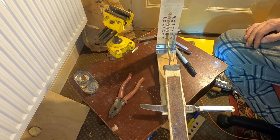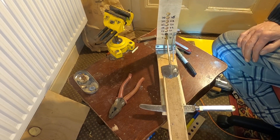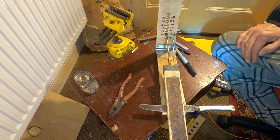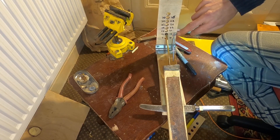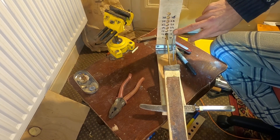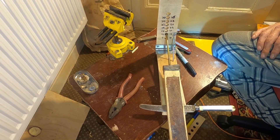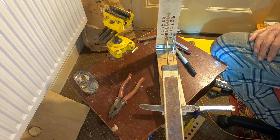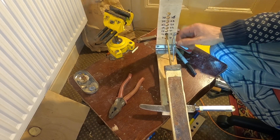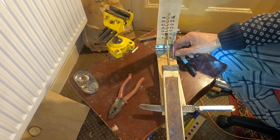It actually has two sides - there's a measured angle for that side and a measured angle for that side, which is slightly steeper. On this side we've got 13, 18, 21, 23, 26, 28, and 35 and a half degrees. So it's very precise - I can get exactly what angle I want using different sides of the paddle.